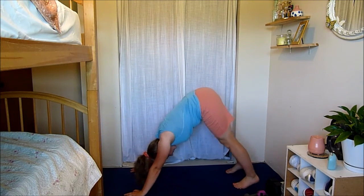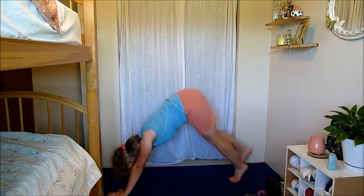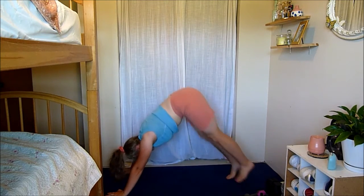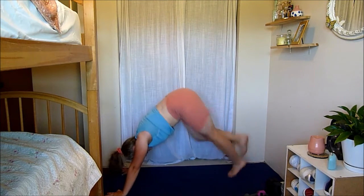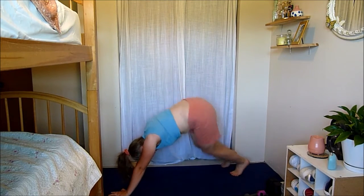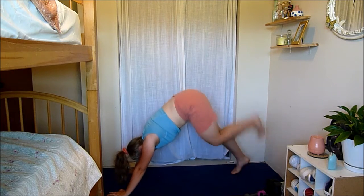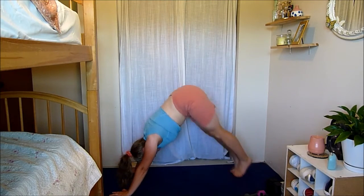Now you're in a pike — shuffle your feet four times, then hamstring kick four times. Working your shoulders, also getting that cardio up. Make sure to keep your abs in tight here. If you need to take out the jump, just tap your toe — it's really easy to take out the jump for this one. Keep going guys, you're doing awesome — ten seconds left.